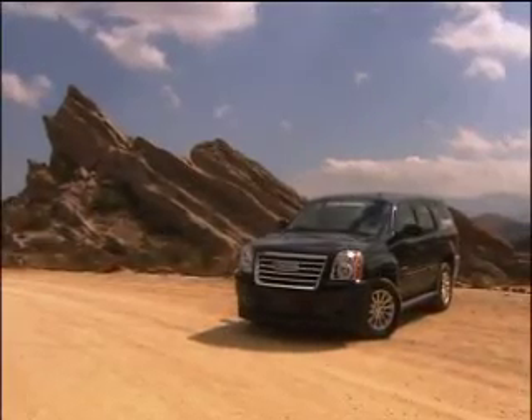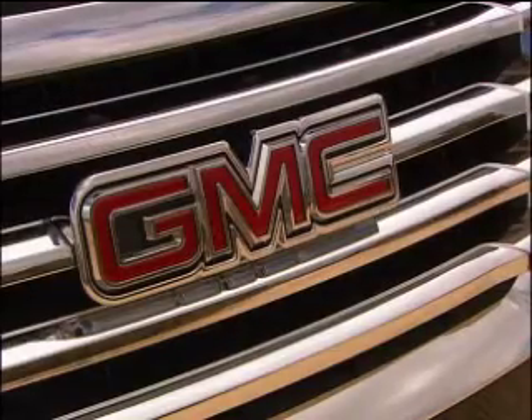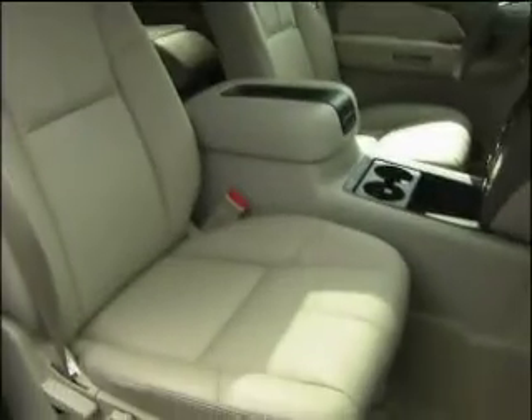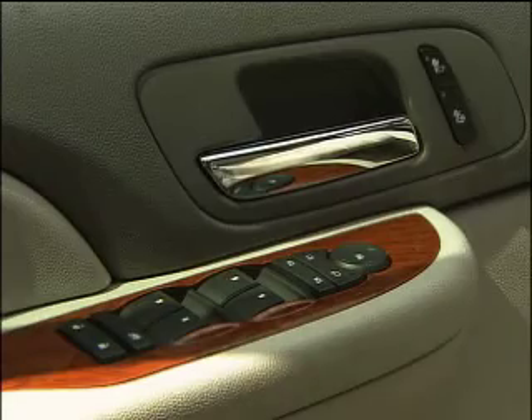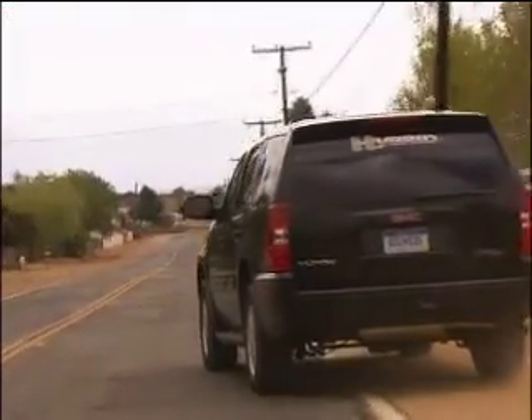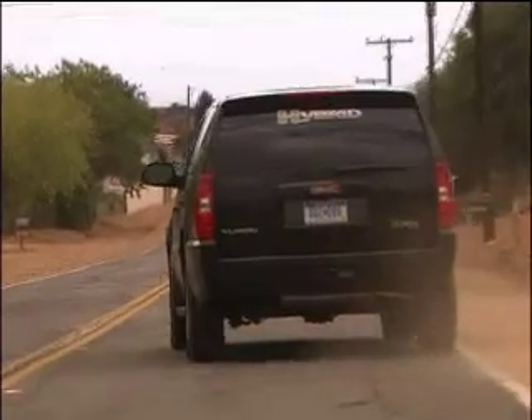Americans love and, well, love to hate SUVs. Inside and out, this GMC Yukon looks to be another big, thirsty truck. But there's an eerie silence when pulling away. This is General Motors' two-mode hybrid.